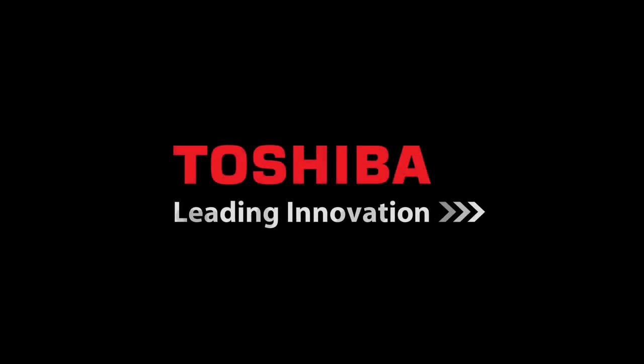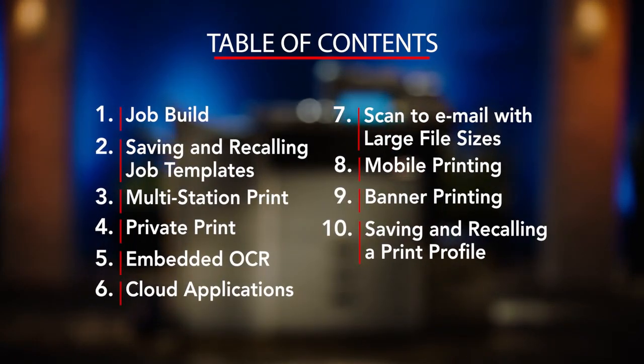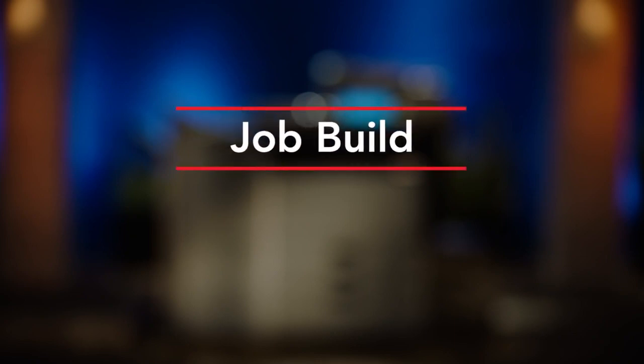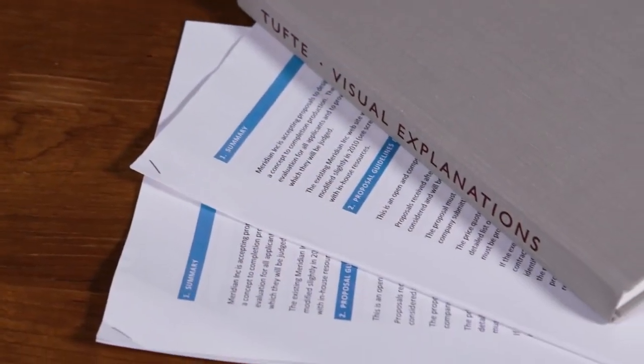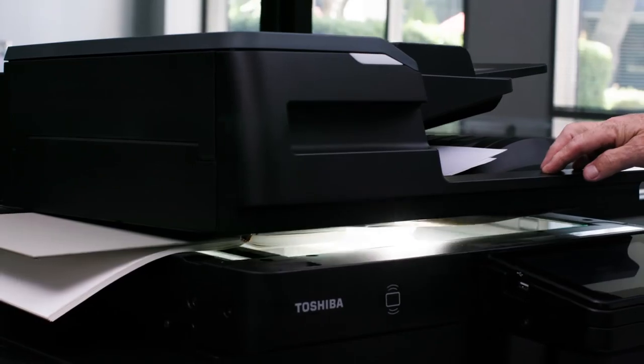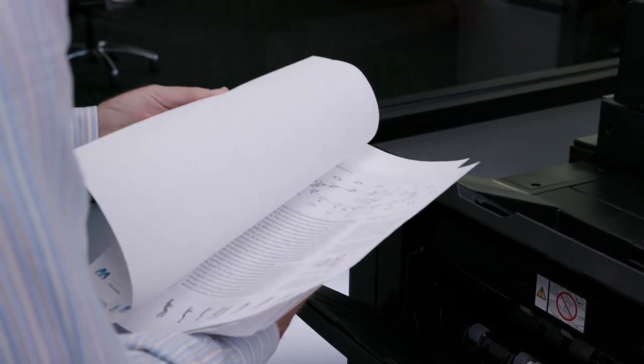Hello and welcome to Toshiba and our unique series of how-to videos specifically designed to allow ease of use of some of the key features available on our newest series of MFPs. In this video we'll demonstrate how to use the job build copying feature. This feature allows you to build a job from various original types for both originals fed into the document feeder and originals put on the platen glass. This unique feature allows you to build the job and then produce multiple sets with finishing such as stapling.